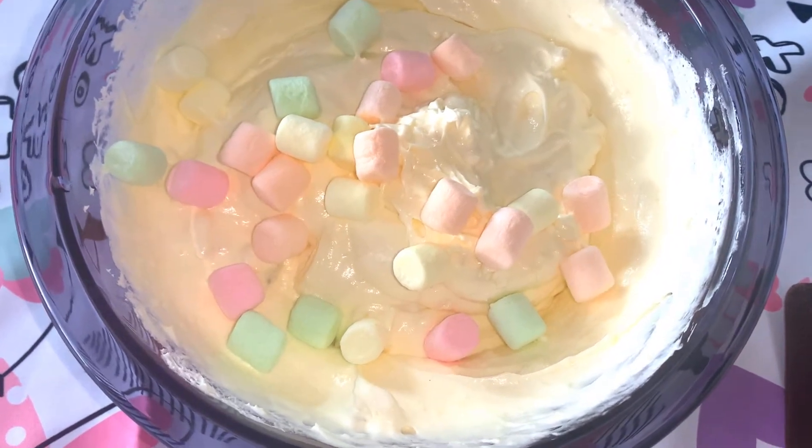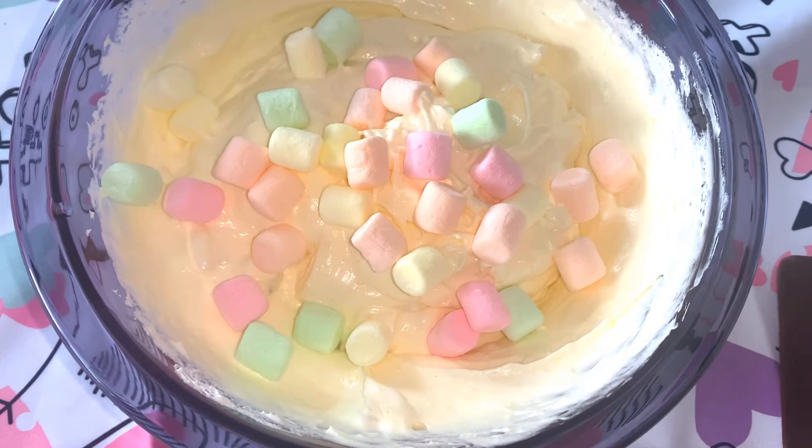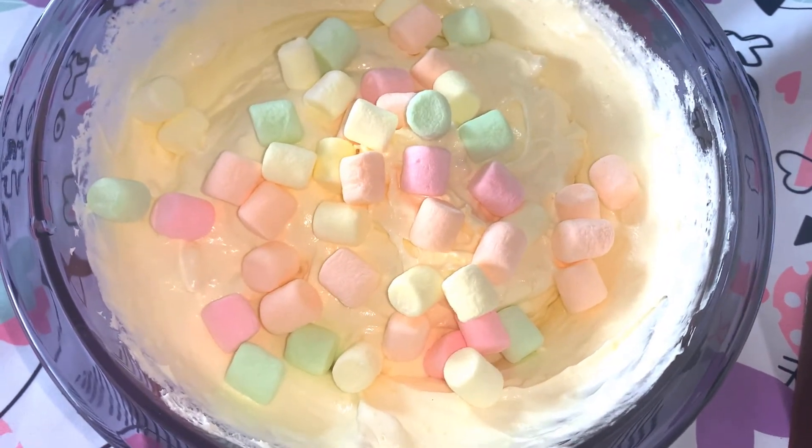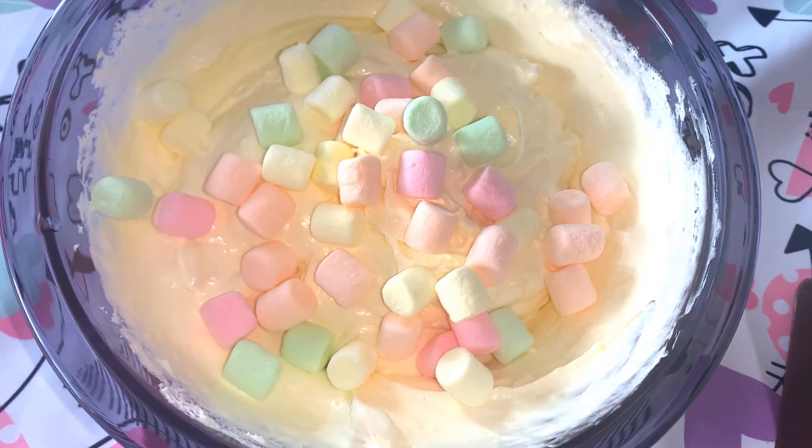First, you can add mini marshmallows. You can use plain white or colorful marshmallows.